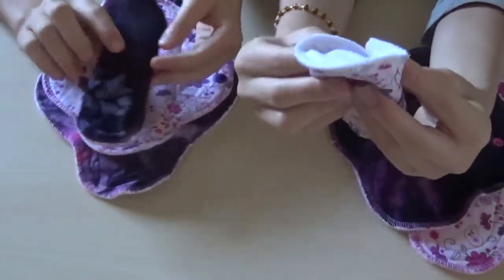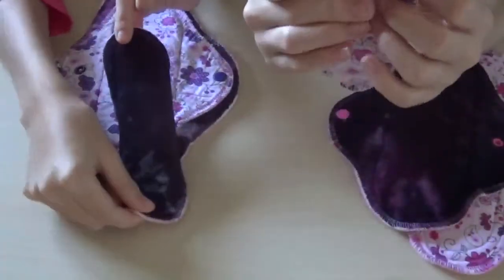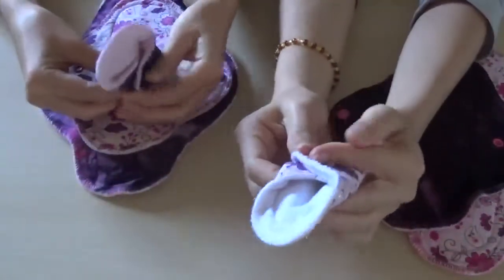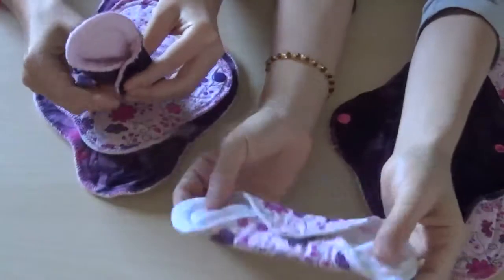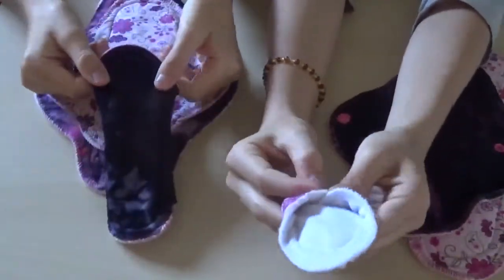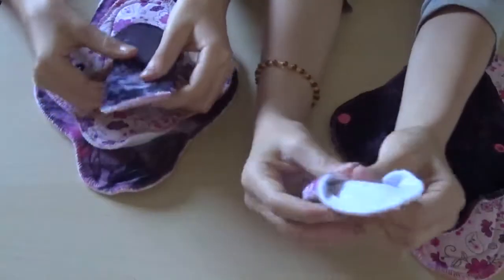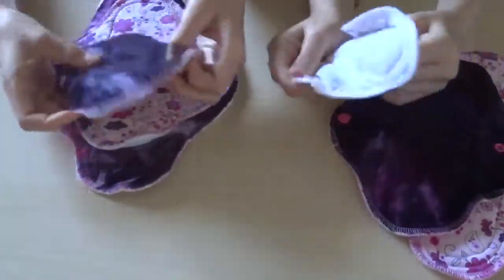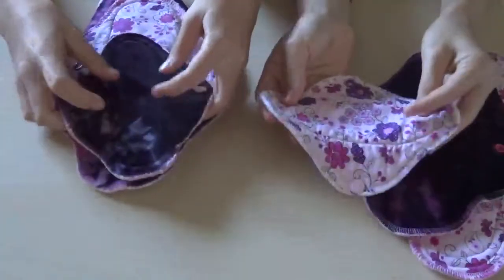On the first snap it's very narrow, about two inches wide, so it's great for petite people. On the second snap it's about 2.25 to 2.5 inches. So if you're a narrow lady, this would be really great for you. These are actually a light to moderate absorbency — very absorbent. They're pretty comfortable.